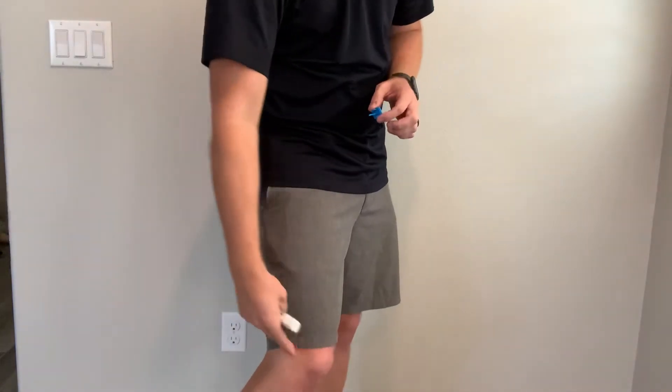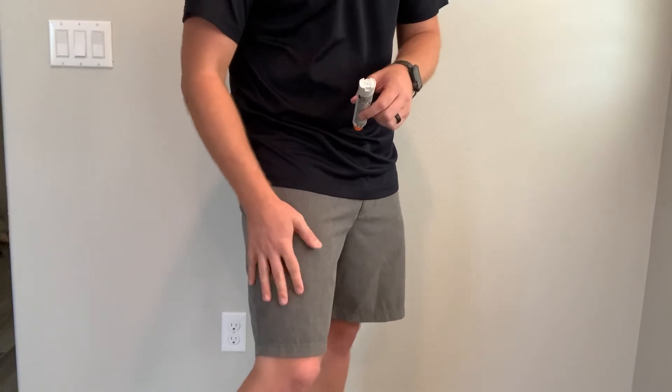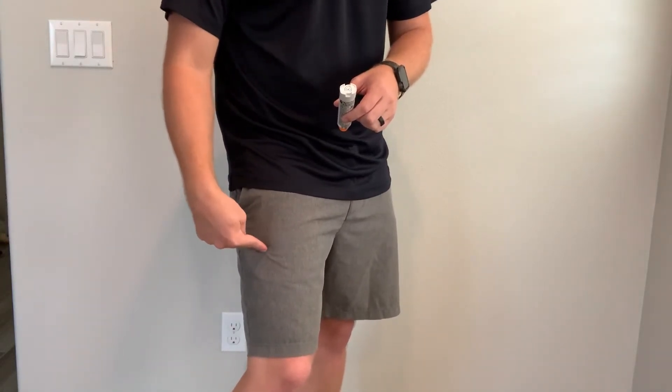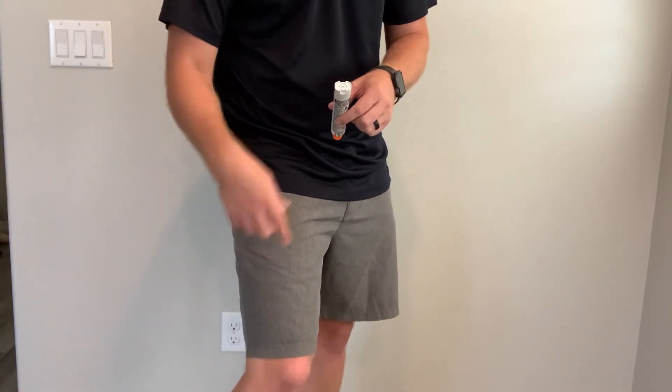I'm going to hit them anywhere in their outer thigh. One thing to check beforehand is make sure they don't have a phone or keys in their pocket, but it will go through any kind of pants or sweatpants. It will go through uniform pants as long as they don't have a football pad or something like that.